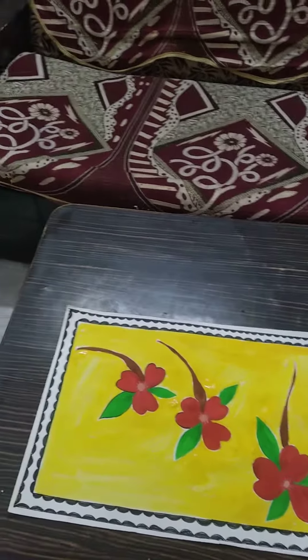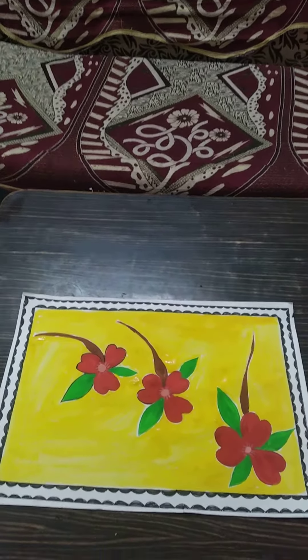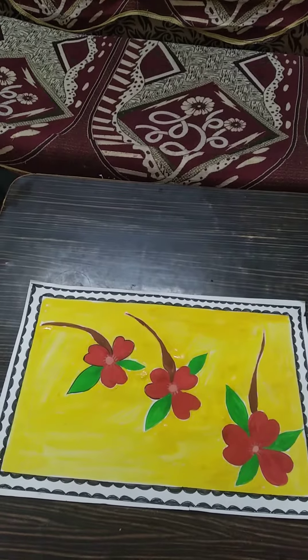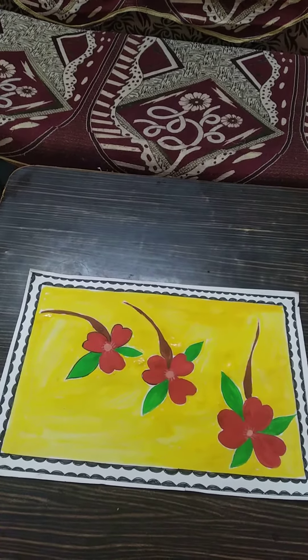Hello viewers, welcome to my channel. I am shown making the Madhu Malani flowers and leaves and color fill in red, green, brown and border design in round shape.